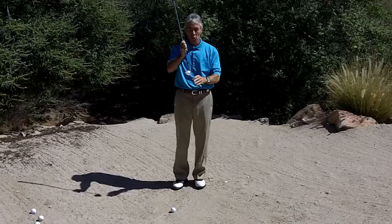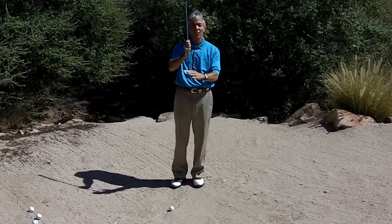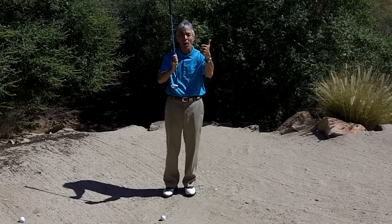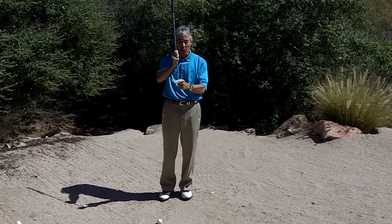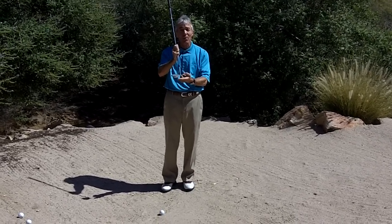Key things are: make sure you play with a sand wedge at least 56 degrees of loft, or a 60 degree wedge. You need loft to get the ball up and out. The softer the sand, the more you want the face open, which increases the loft and the bounce.